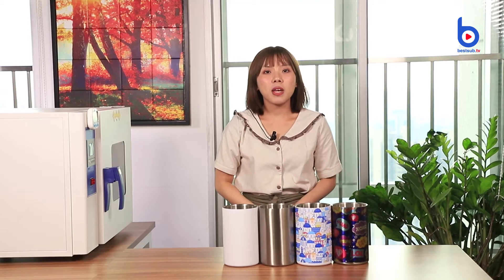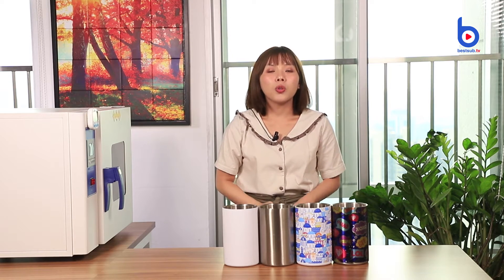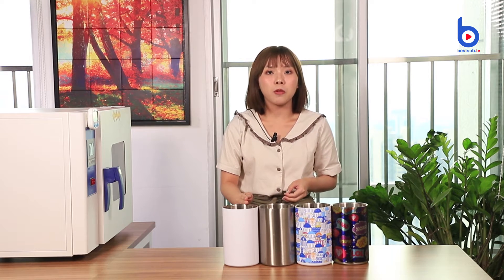Hey guys, welcome back to BestUp TV, I'm Alex. Before I introduce today's product, I want to ask you some questions. Do you like wine or beer? And this summer, do you want to have fresh cold wine or beer? Then this is your must-have item, the Sublimation Wine Cooler.